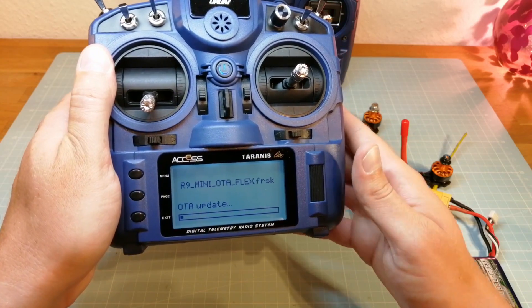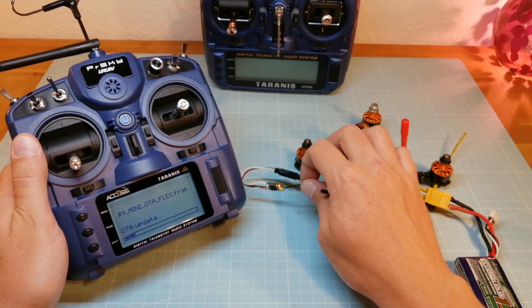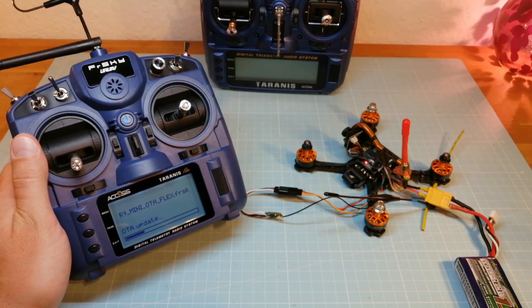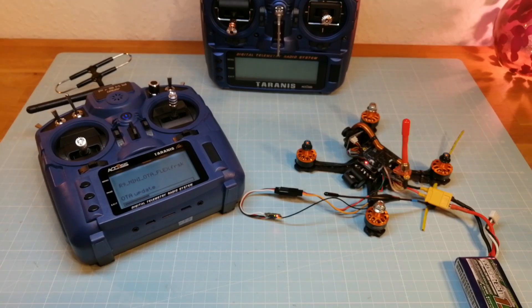That's it. I hope I have shown you everything you need to know to use the new FrSky transmitters and receivers. Now I am pretty exhausted after all this testing, explaining and video editing. If you have any questions write them in the comments below. Thank you for watching and see you next time.